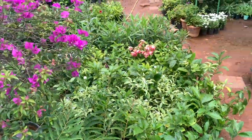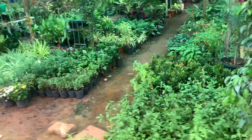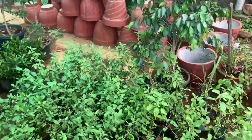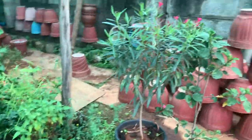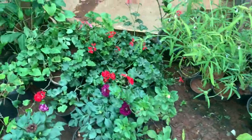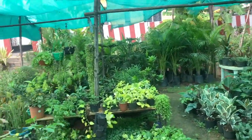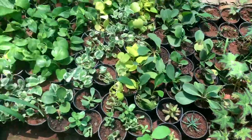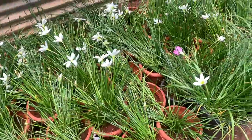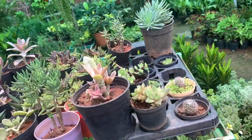Plants are never enough, so I have come to a nursery. It is very small and cute but there are many plants here — mostly flower plants. Since my balcony already has many flowers, I have planned to take 3 or 4 succulents instead. You will see them during the makeover.